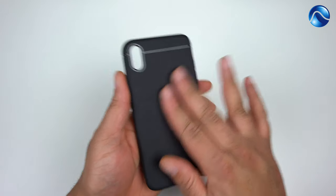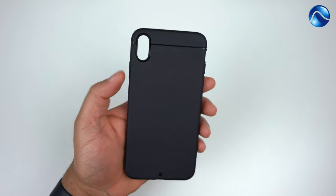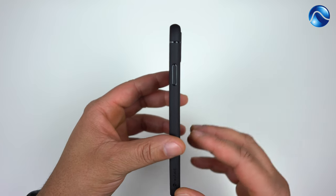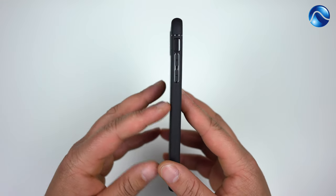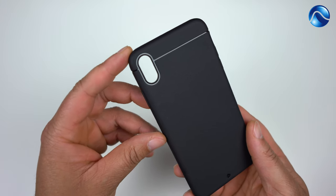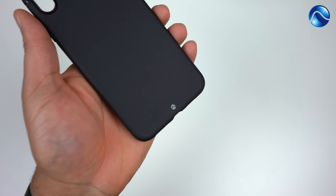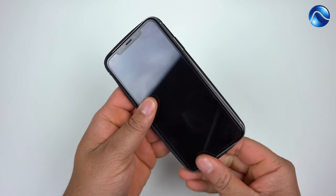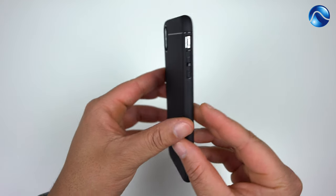Here is the actual case. I really love the material this case is made out of. Going around it: on the right side you get a raised power button; on the left side you get volume up, volume down, and a cutout for your mute toggle; on the back you get the cutout for your camera; and you get a little bit of Kadabe branding. On the bottom you get all your port cutouts.